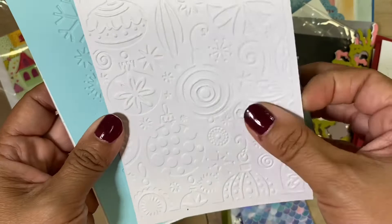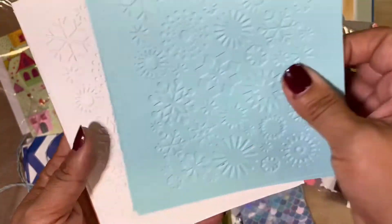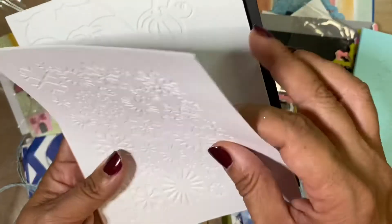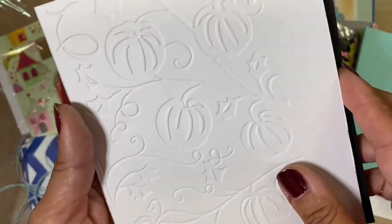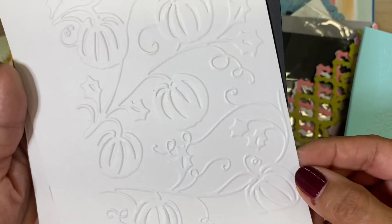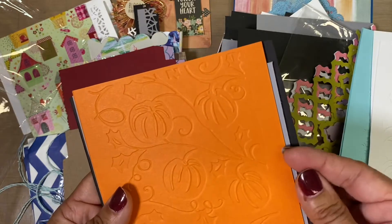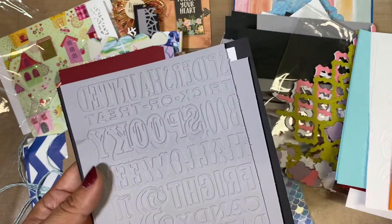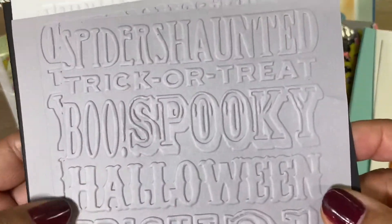And some more ornaments, and here we have some more snowflakes — and some more snowflakes. And then right here, some for Thanksgiving. Very pretty, thank you, thank you! And some in orange.